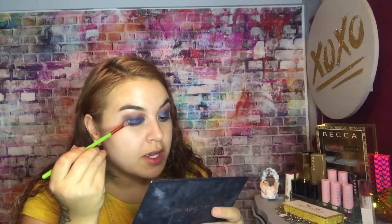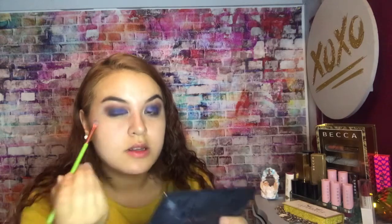This look was also requested, which is why I'm wanting to do it. Because anything you guys tell me you want me to do, your girl will do it. You can see the glitter is on — it's already starting to come together. We're starting to look a little cute. We got glitter everywhere we need it.